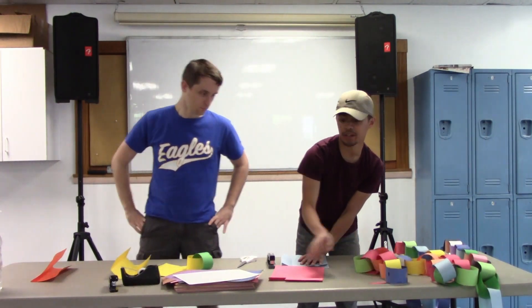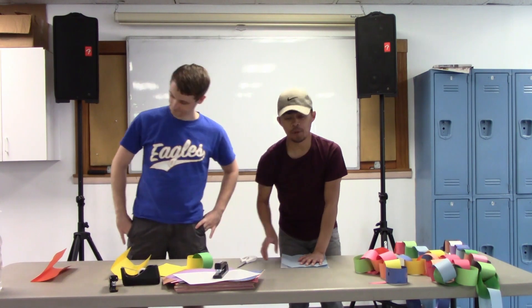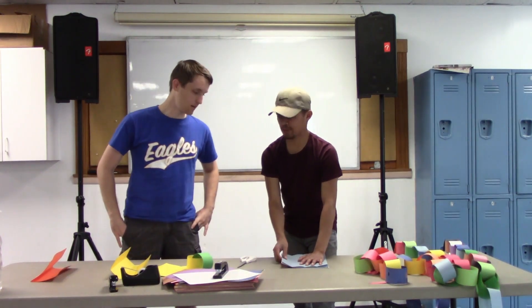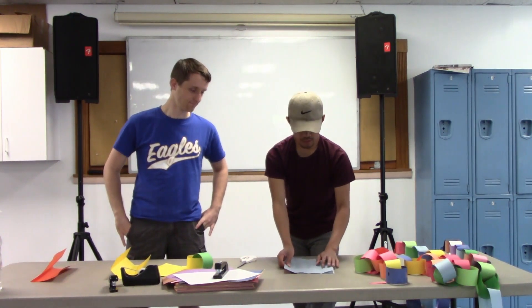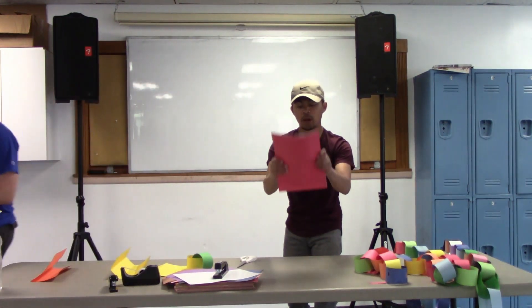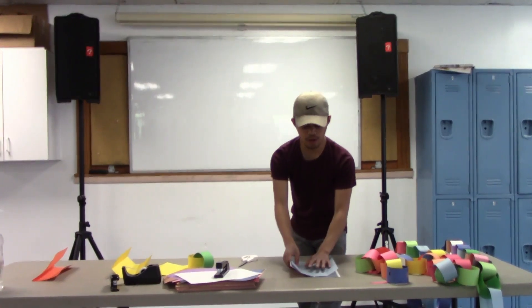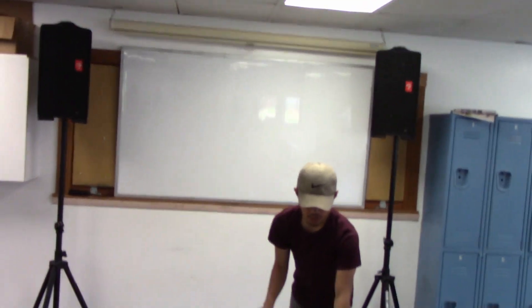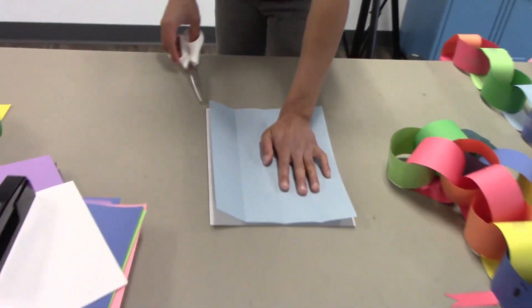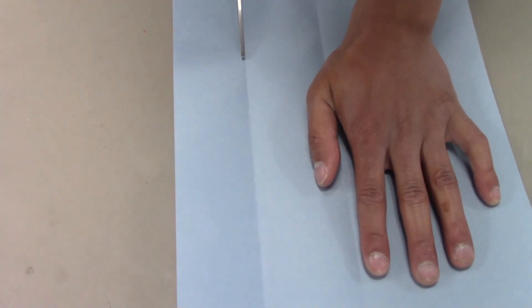We have scissors, so we want to be super careful. Make sure your fingers are out of the way. If you notice what I'm doing, I'm laying my paper flat on the table — I'm not holding it up because it might shift around. I'm using one hand carefully to hold it down and then start cutting.